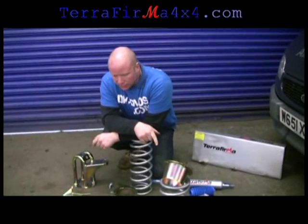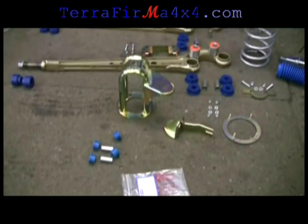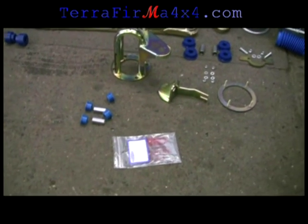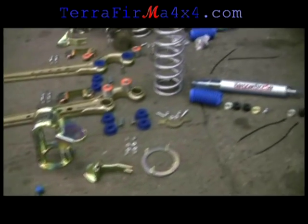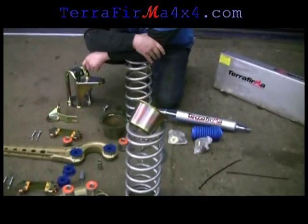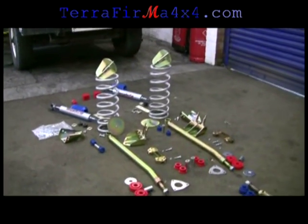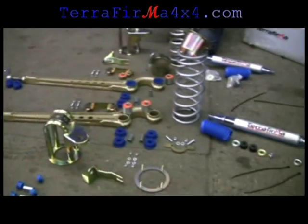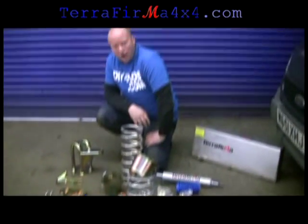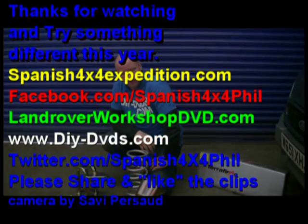And the last few details for the front — just over there on the floor in front of the plastic bag — are panhard rod bushes. So you've seen what we've got. Loads of stuff, loads of details to cover. There's bound to be a few problems that we can get round on tape, save you some time and some bother. I'll get the car lifted up and we'll crack on. Back in a sec.